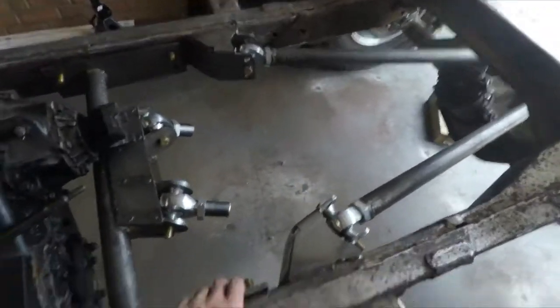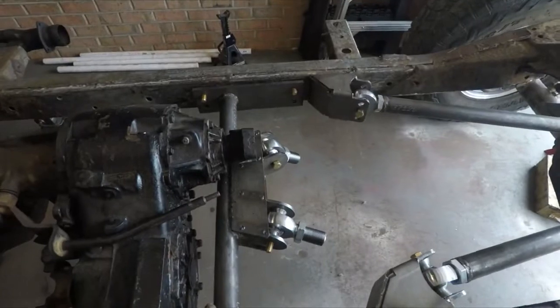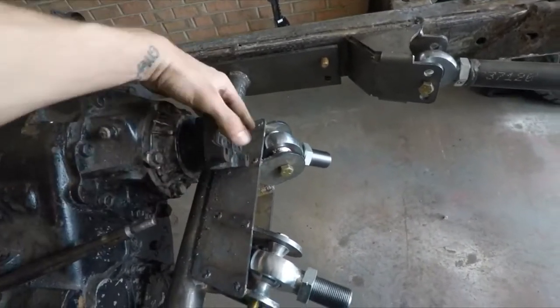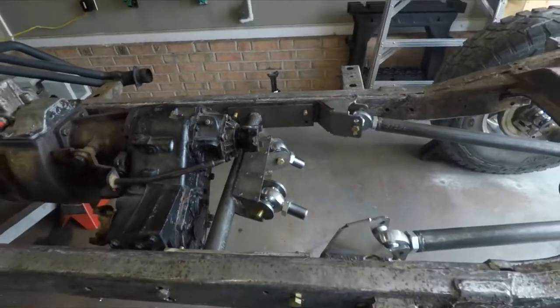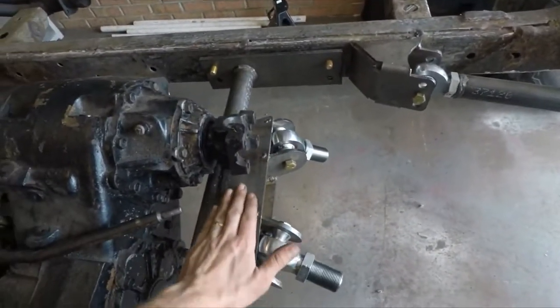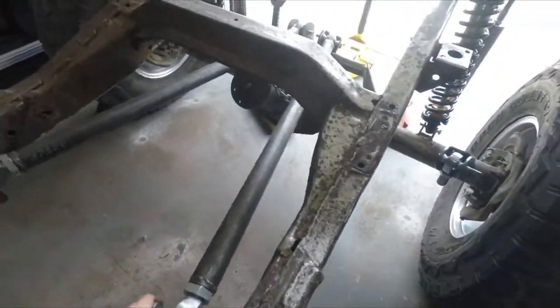I also drilled the new holes in the frame to mount this 4-link crossmember that I've got here in the center. It clears with just enough space on the transfer case so that it can spin freely — barely clears, but it does. I'm still going to do some grinding and shaving down here just to get a little bit more clearance.